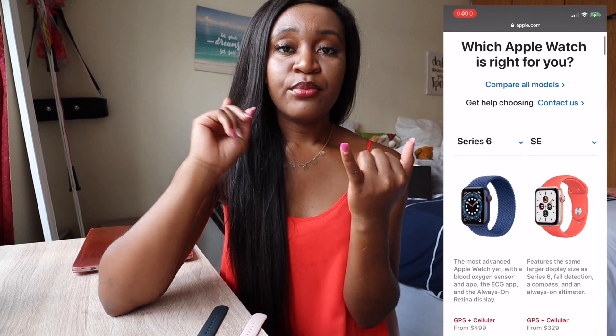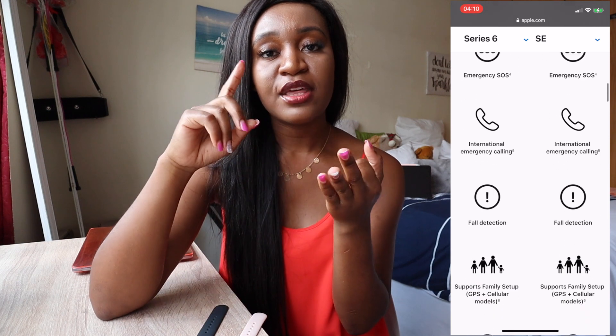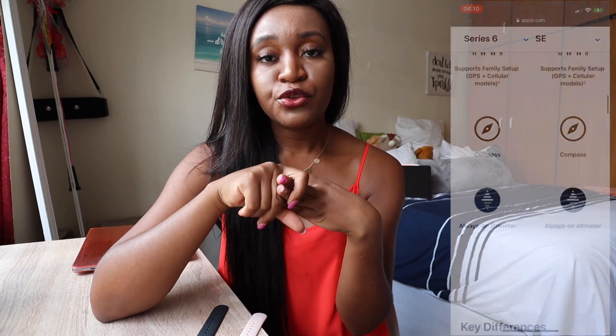Apart from that, they are basically the same watch. They both have retina display, fall detection, irregular rhythm notification, and heart rate monitoring. Basically everything else is the same, apart from the ECG, the blood oxygen, and the always-on display on the Series 6.